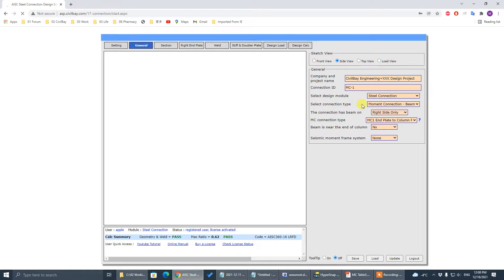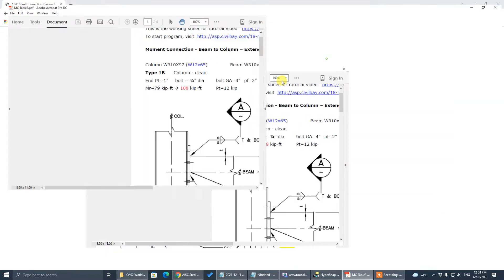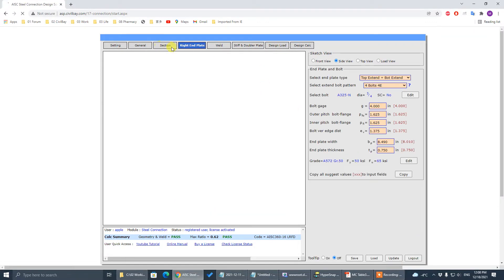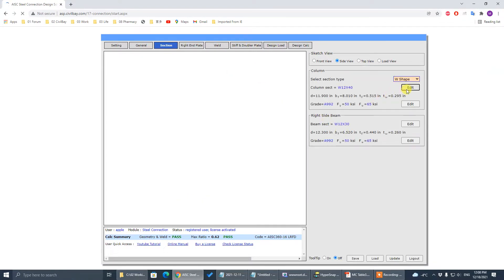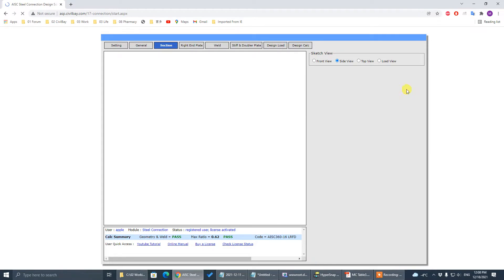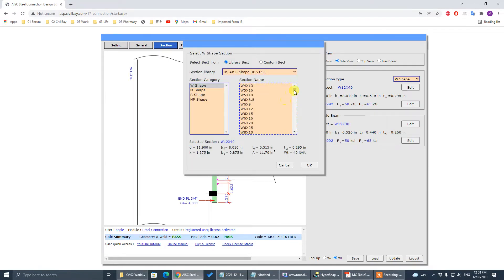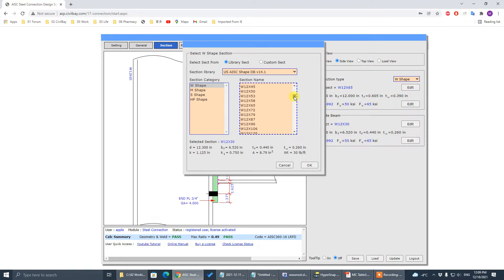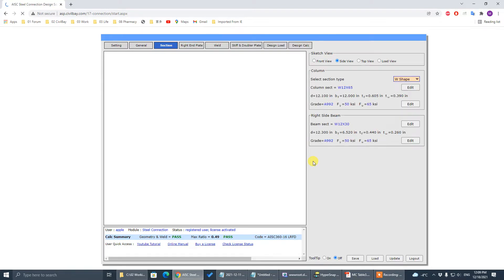Now let's start with Type 1b. Go to End Plate input, then go to Section first. Input the column section W12x65 and the beam section W12x45.